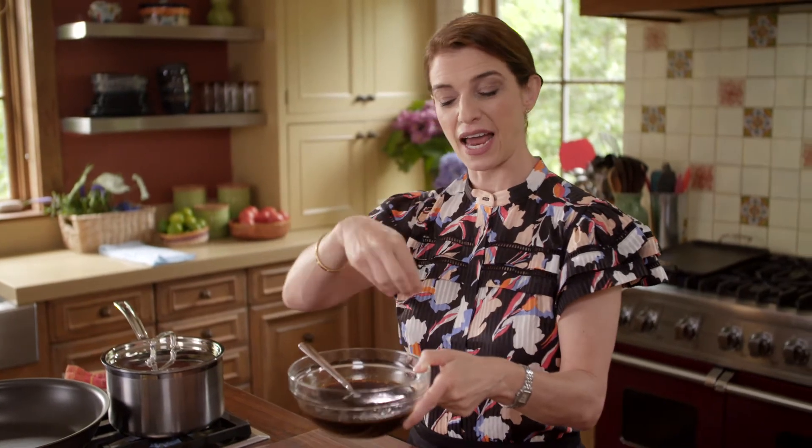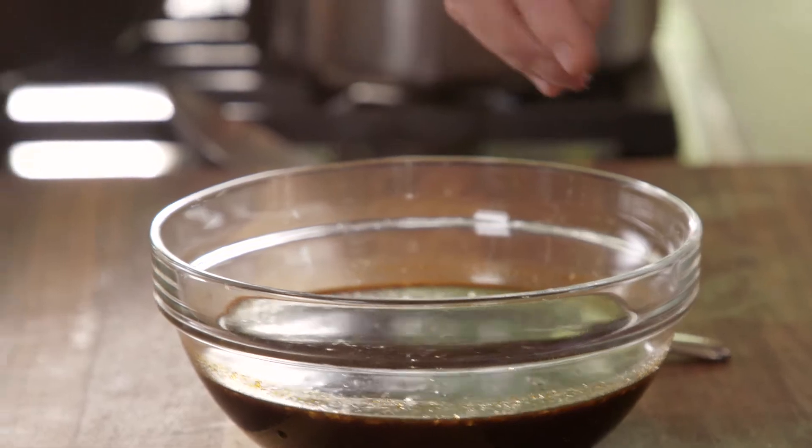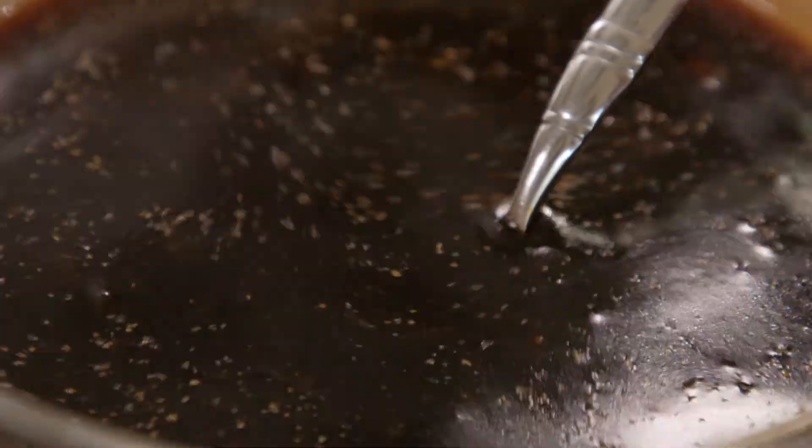You can use it when you make fajitas — just add a little bit of this sauce. And we need a little bit of salt, and I'm adding black pepper. That's it. That's the salsa negra.